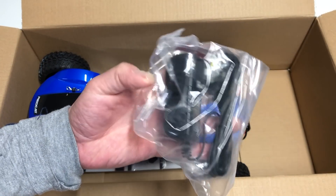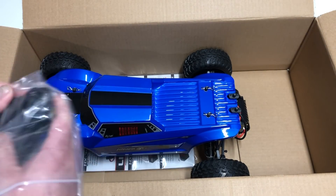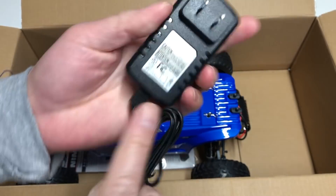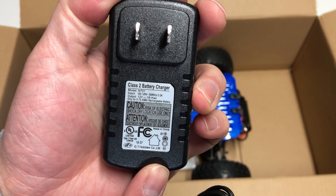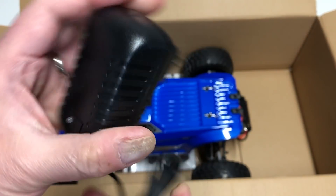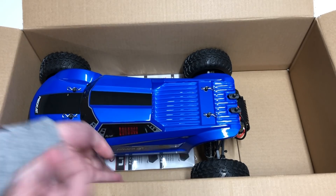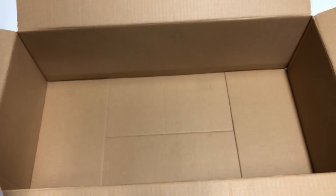It also comes with a wall charger — ridiculous! So yes, this comes with a wall charger, which means it must come with a battery. This charger is nickel metal hydride, outputs one amp, seven cell. One amp — that's not horrible. You should be able to charge the car in a couple of hours at one amp, depending on the size of the battery.